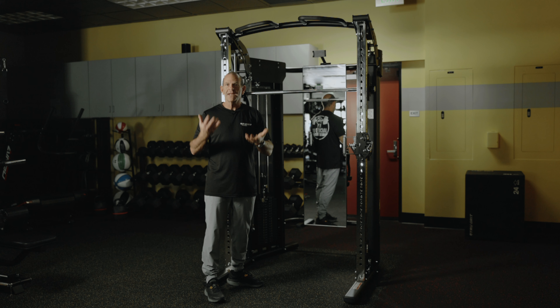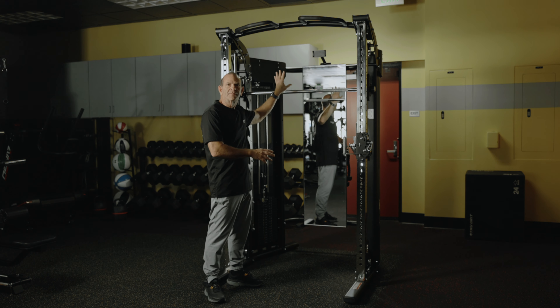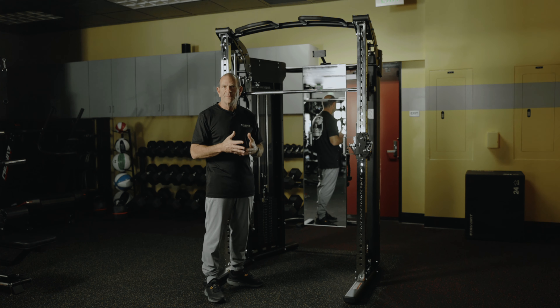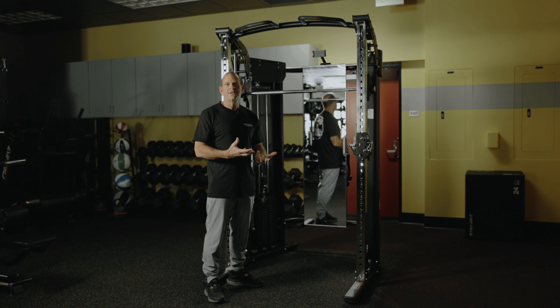You'll also notice all of our platinum machines now have an iPad, tablet, or phone holder, so while you're using the Jacked Up app you can have it mounted right there in full view for your entire workout. This machine is a game changer. If you're looking for a premium piece of beautiful equipment for your home, consider the Jacked Up Power Rack Evolution.